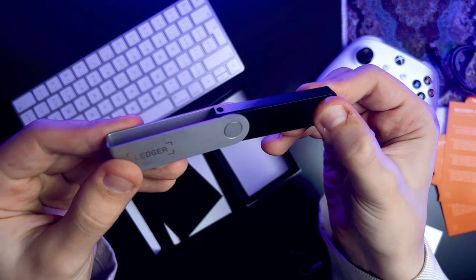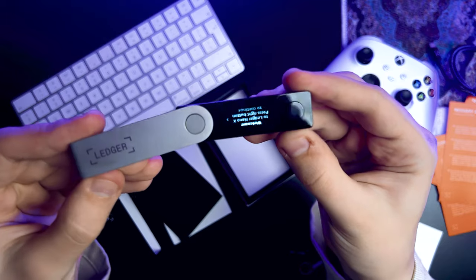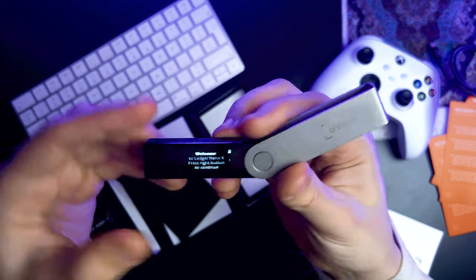Let's get back to the wallet itself. The device has a USB-C port for charging and connecting to your computer, but from what I understand, you don't need a cable because the Nano X has Bluetooth, so you can use it with any smartphone and take it on the go. Let's fire up this bad boy. The display is the same as the Nano S Plus and we immediately see the battery indicator.